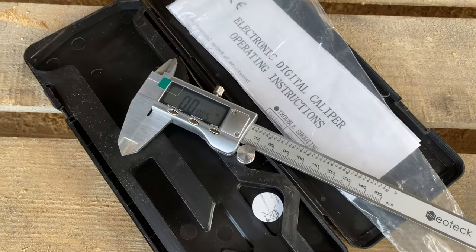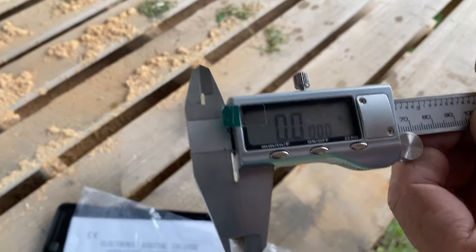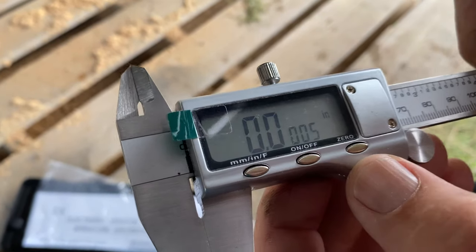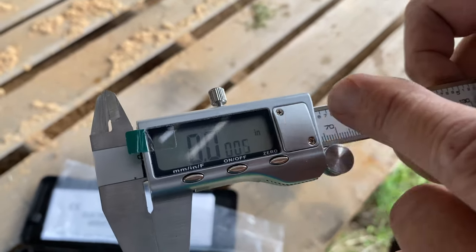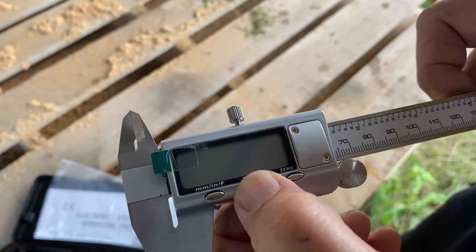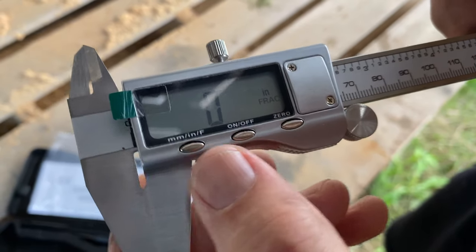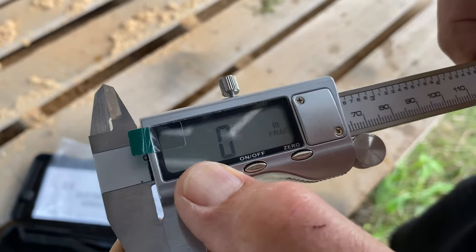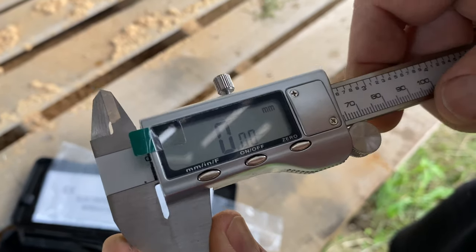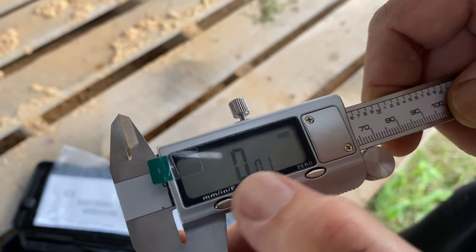You can measure inches, millimeters, and centimeters — down to one hundredths of a millimeter, so it's a very precise measuring tool. Right now it's reading zero inches. You push this button to switch on and off, and here you switch between millimeters and inches. There's also a fraction-inches mode.